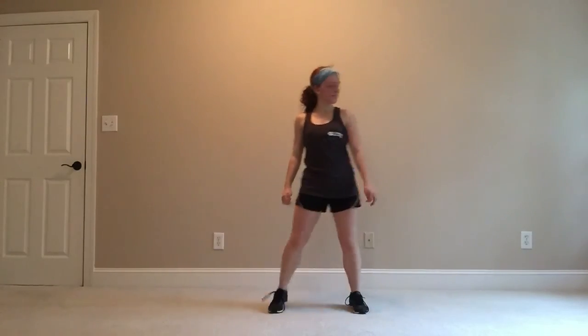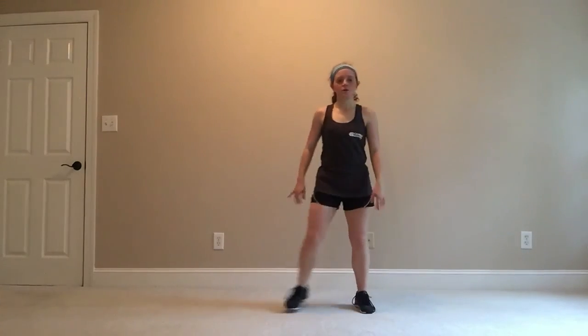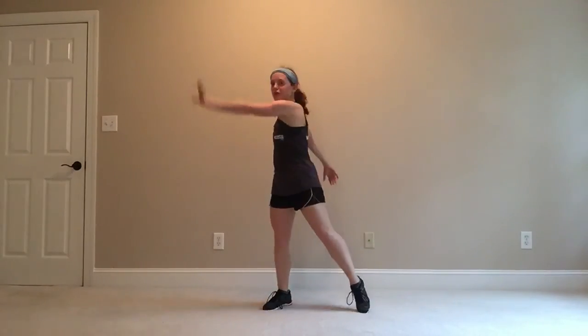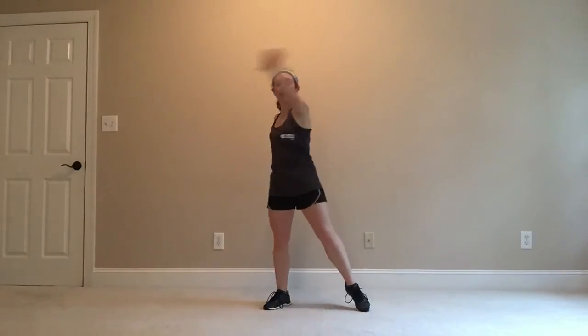We're going to start with a little warm-up, getting that heart rate up a little bit, touching our moves, taking those arms across, getting our range of motion going here — overhead.